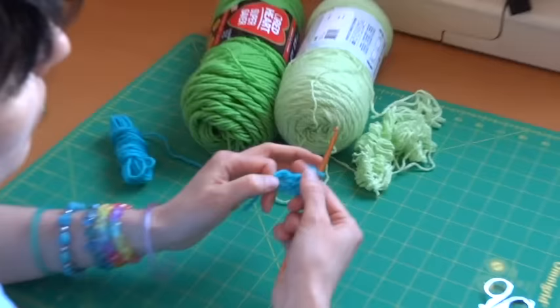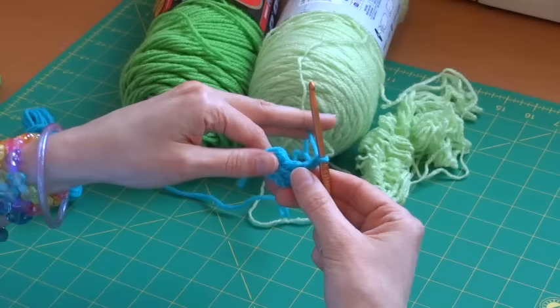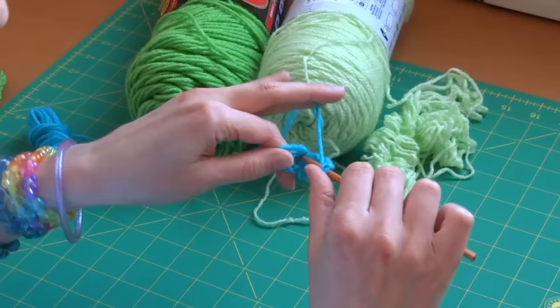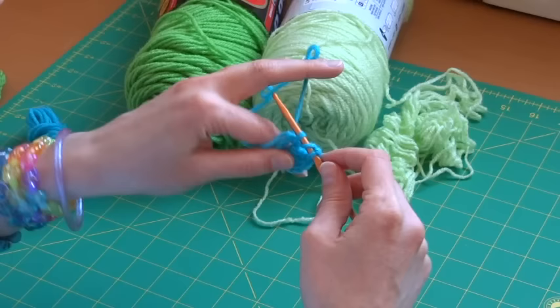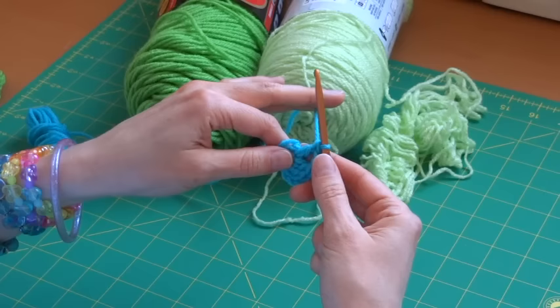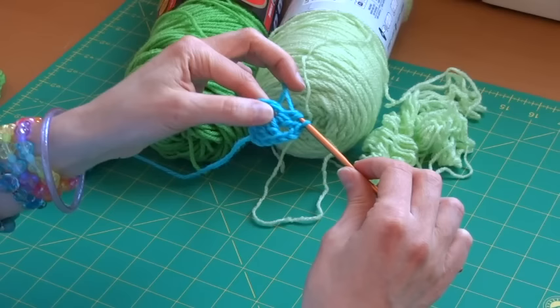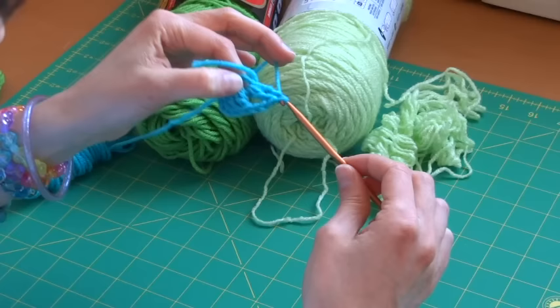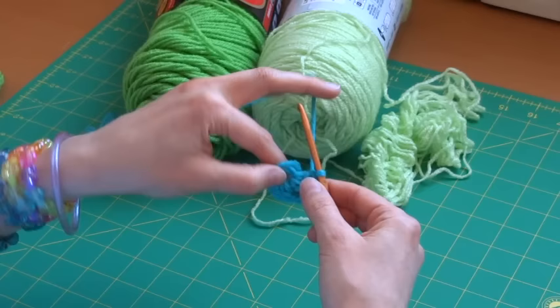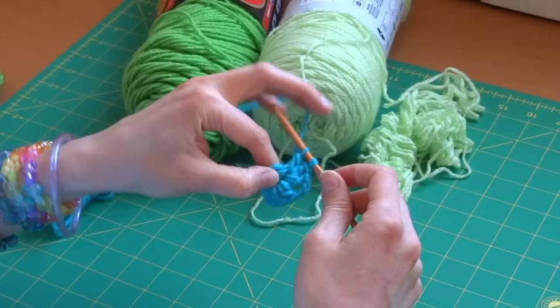Now that we've done a shell and a corner, we're going to do the next shell — three double crochet stitches. Wrap your yarn around your hook, go through the center, grab your yarn, pull it back — you've got three loops on your hook. Wrap, go through the first two, wrap, go through the second two. That's one double crochet. We do that three times total to complete shell number two, then chain two for the second corner.